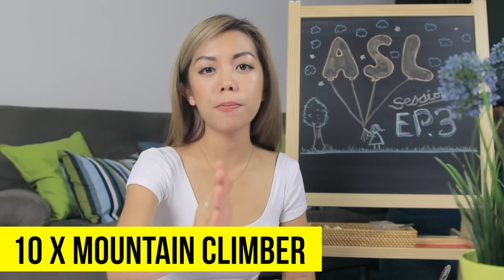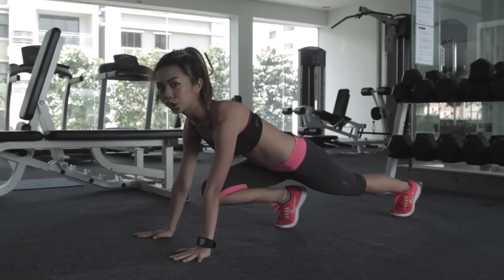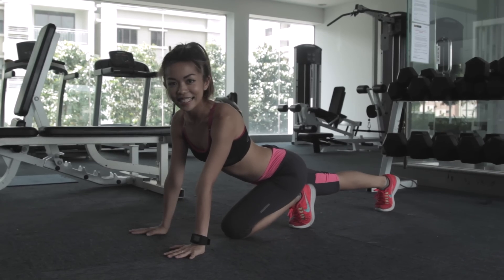And right after this, no rest — 10 reps of mountain climbers. Or I would like to call it the 'On your mark, get set, don't go.' By the way, this motion is equivalent to 1, so I do 10 of these.